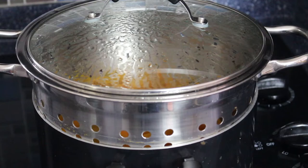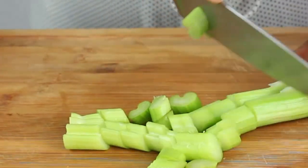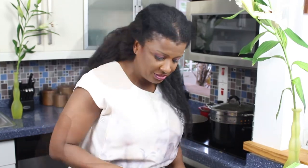I tend to try to do two things at once. So my squash is steaming and I'm going to chop my celery. Again, don't forget you want to do big chunks. Because you want to sauté this to bring out all the flavors of the onion, garlic and celery, you want to make sure that the pieces are all equally proportioned — that's where the beauty of the sauté happens.